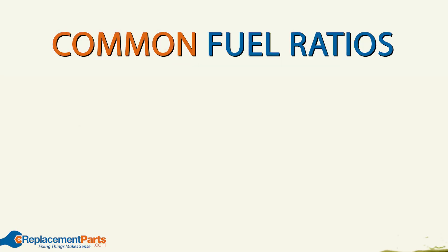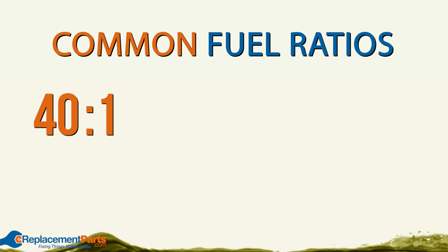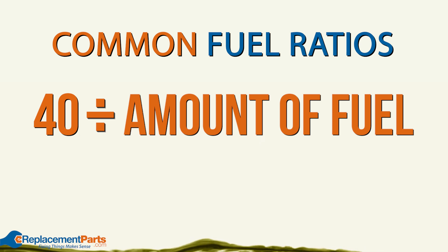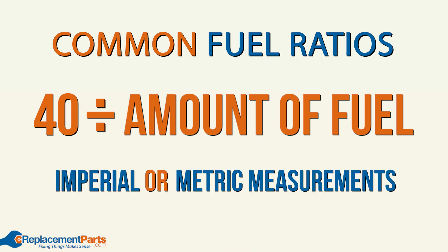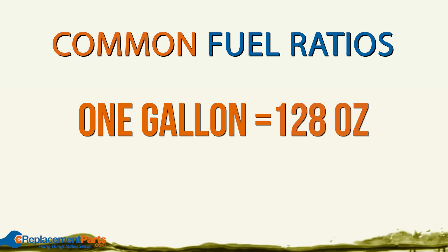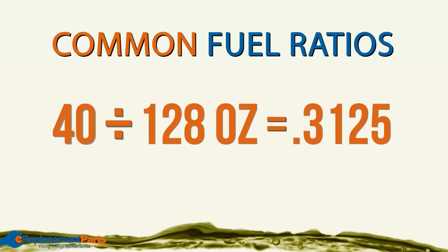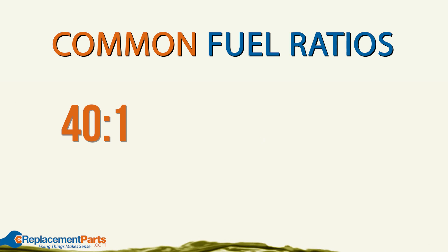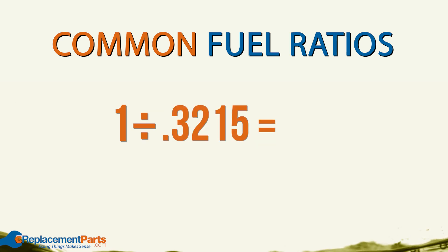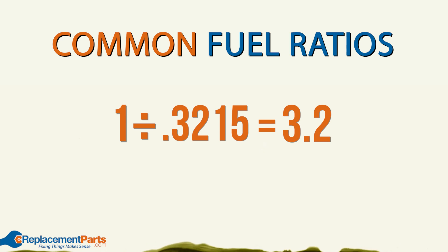Now it's time for some basic math. Our fuel ratio is 40 to 1, so 40 parts fuel to one part oil. What we're going to do is take that number, 40, and divide it by the amount of fuel that we have. For this stage, it doesn't matter if you're using imperial or metric measurements. So let's say we have a gallon of fuel — that's 128 ounces. So we'll divide 40 by 128, and that comes to 0.3125 ounces. Then we'll take the second number in our ratio, which is always a one, and divide that by the result of our first equation. That gives us 3.2, which means for every gallon of gas we have, we'll use 3.2 ounces of oil.